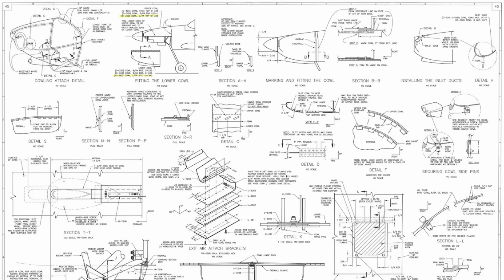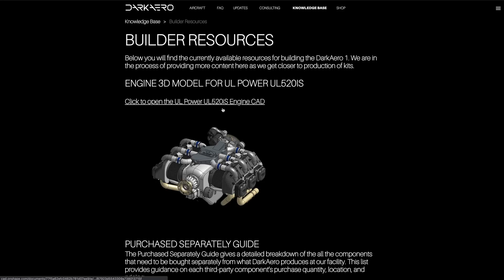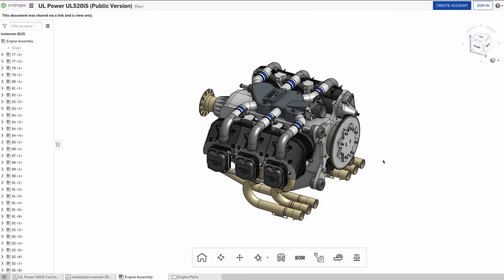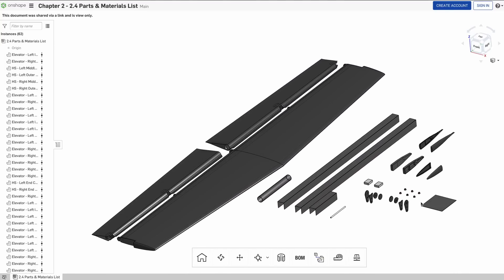Over time we started using this accessibility in more ways that we didn't originally foresee. The best example of this is how we started incorporating Onshape into our build instructions for our customers. Typically kit aircraft are built with stacks of two-dimensional assembly drawings, and this definitely works, but we realized we could potentially improve things for our customers by incorporating our 3D CAD models into the build experience. With Onshape being cloud-based, not only can we access our designs from anywhere, but so can our customers — and they don't need a license of Onshape to do so. You can go on our website today and check out 3D CAD models we've shared, including the engine and horizontal stabilizer for the Dark Arrow 1.